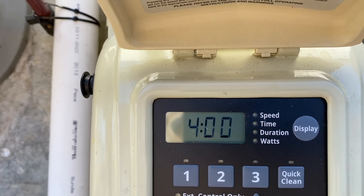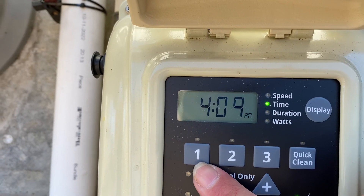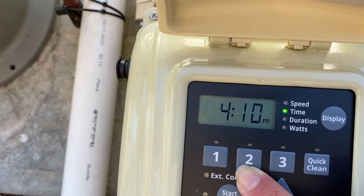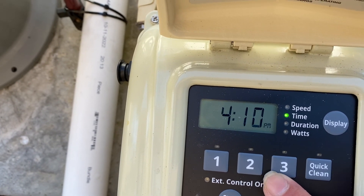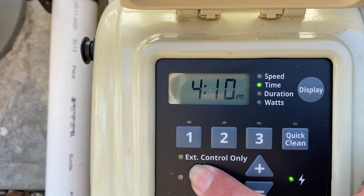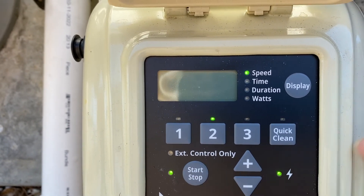So to summarize: two hours from 9 a.m. on speed one takes us to 11 a.m., then six hours of solar at higher speed from 11 to 5 p.m., then back down to a slower speed. This customer has a waterfall and likes circulation at nighttime. With that, press the stop/start button. When we start this up it's going to get noisy — it'll first prime on high speed and then slow down.